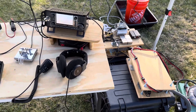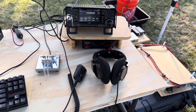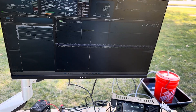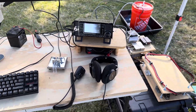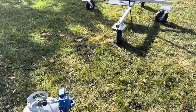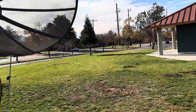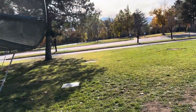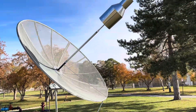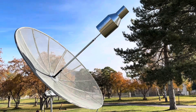That German amplifier is putting out 1200 watts — 1200 watts at 1.296 gigahertz, microwave frequencies. This ICOM 705 is the two-meter transceiver for the uplink, and I'm using the SDR Play here for receive. At 1200 watts and 1.296 gigahertz, this dish has a gain of roughly 28 dB, so if you do the numbers — the numbers don't lie.